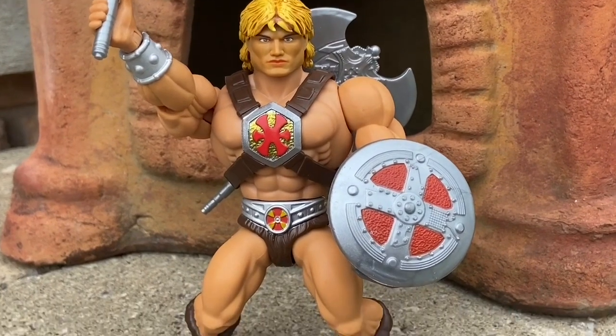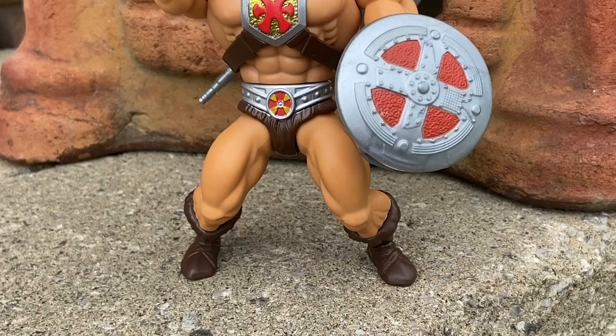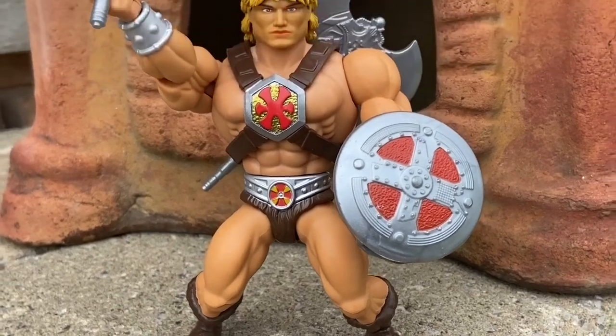Thanks for watching, guys. We will see you in the next video — as you guys can see, a nice couple of poses that I did there with it. All right? Take care, everyone.